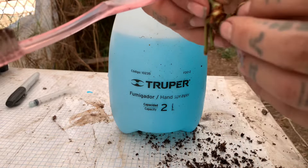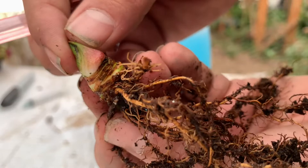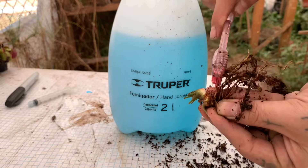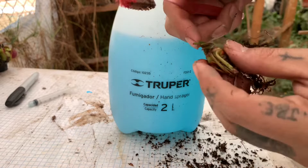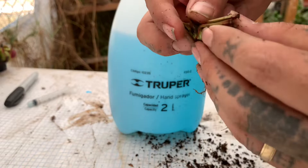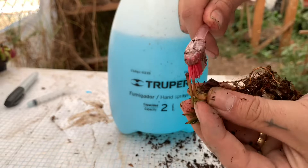Hay que buscar esas partes donde se puede alojar la plaga porque seguirá saliendo eventualmente si no la eliminamos bien. Vamos a tallar muy bien con el insecticida, y posteriormente vamos a atomizar el sustrato. Revisen bien el sustrato para checar que no tenga más cochinillas, porque los que no se lleguen a morir con el insecticida se seguirán reproduciendo y tendremos un problema más grave, cuando pudimos evitarlo muy fácilmente.